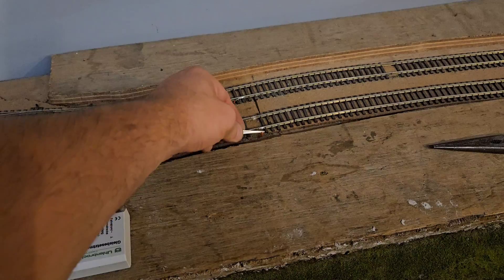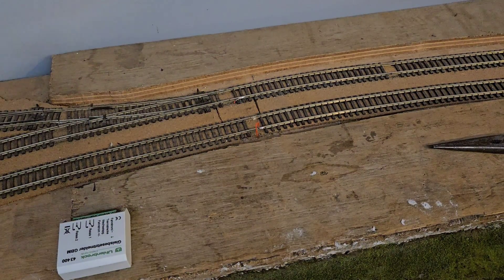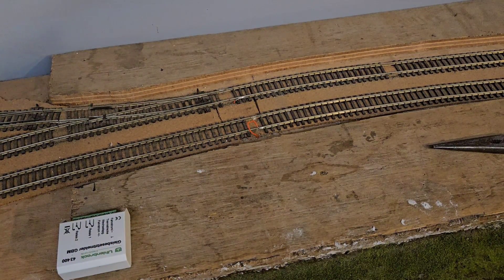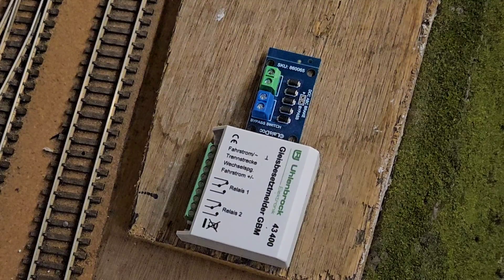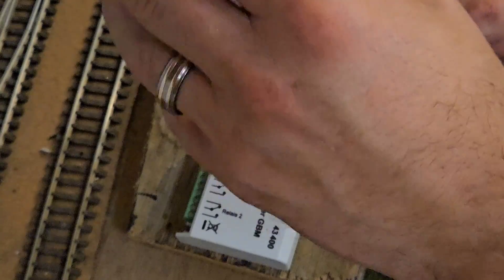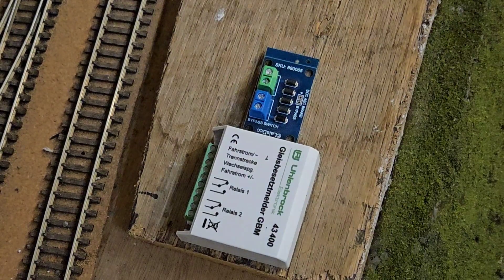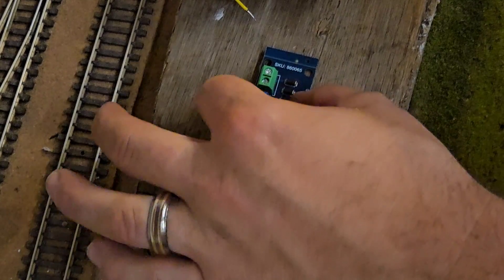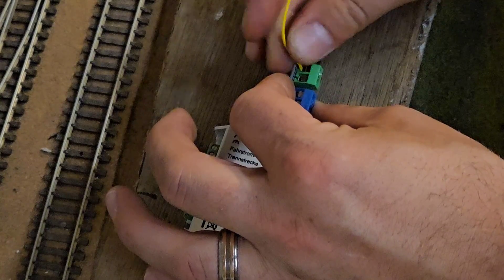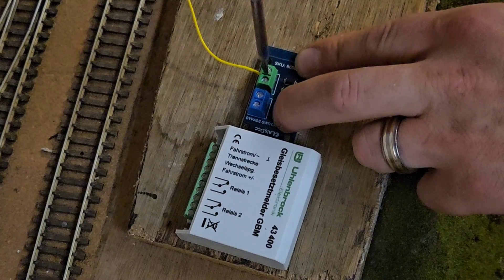After this I just look up and down the brake and detector section for any dropper wires. These are all going to need separating from the bus wire as they need to run through the relay. After that I join the link wires from the ABC board to the relay. I start with the link wire from pin 4 on the ABC board, and that goes into pin 8 on the relay.